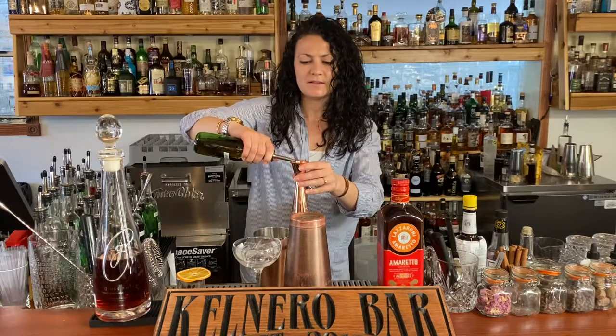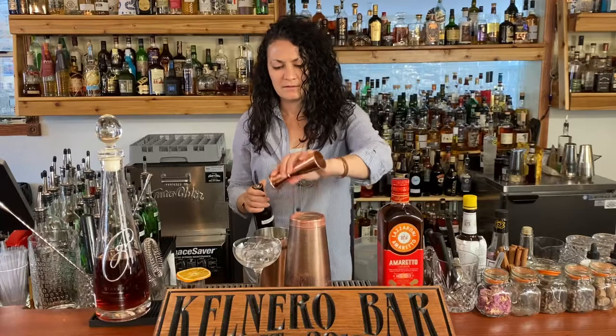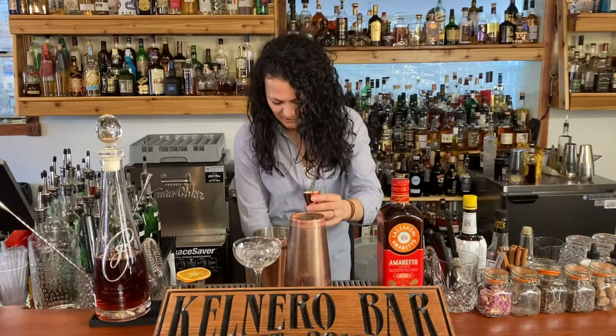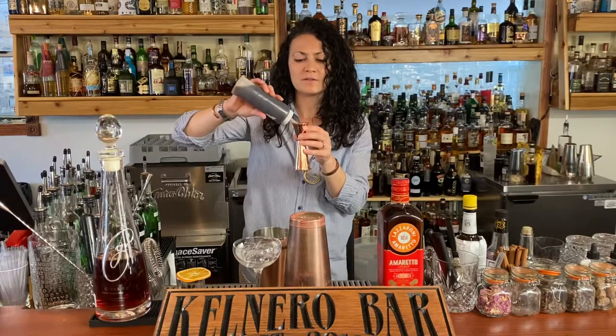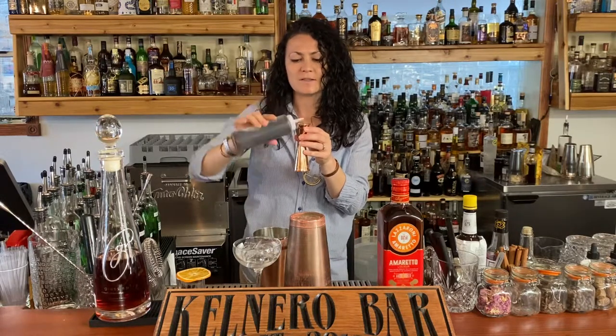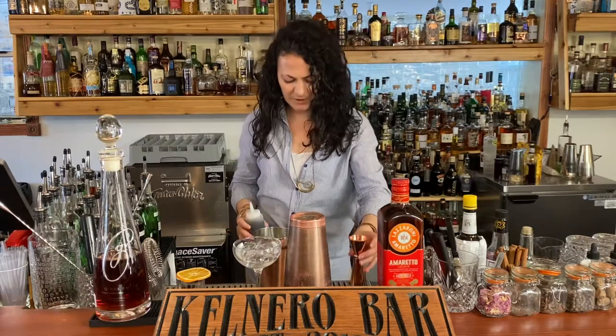You might need to add a little less amaretto if you have one of the super sweet ones. Since we're not using a super sweet one, we're going to add just a quarter of an ounce of the Demerara simple. As always, you can adjust these ratios to your taste, but this is the best version.